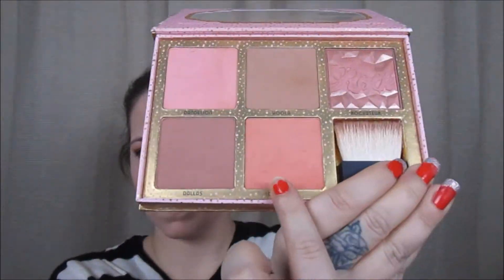Next, I'm going to use Coralista blush from Benefit, and I'm going to apply this to the apples of my cheeks and back towards my hairline.